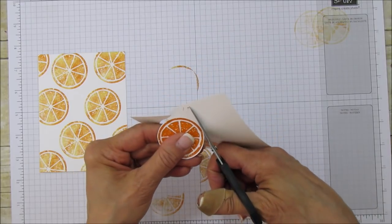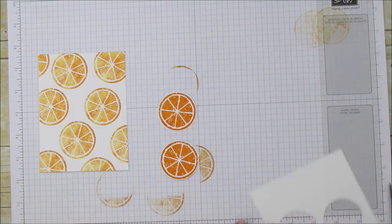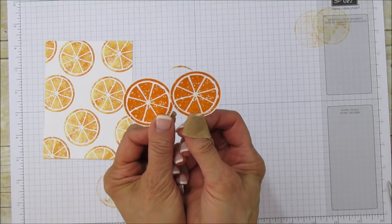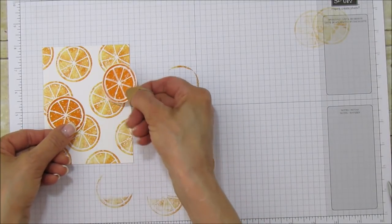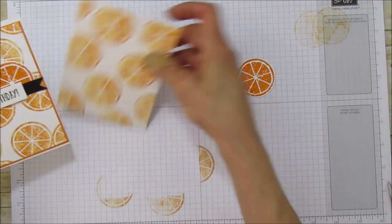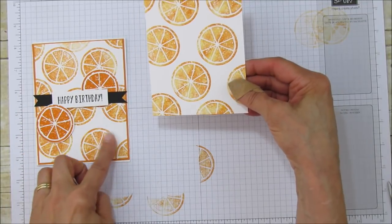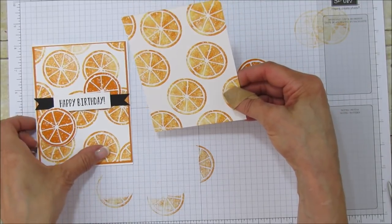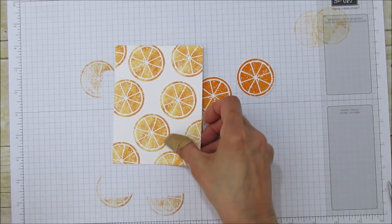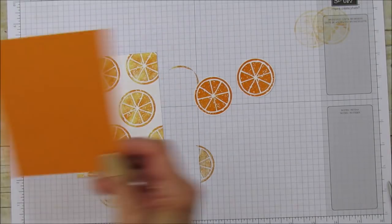Now we have our two orange slices ready. You can see how much lighter they are — here's the other one. This one has a lot more Daffodil Delight in it, and this one has more Pumpkin Pie, but they're both really cute. That's why I love this technique — you get a different look each time.